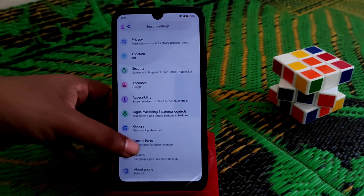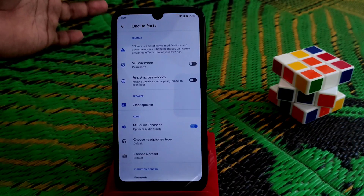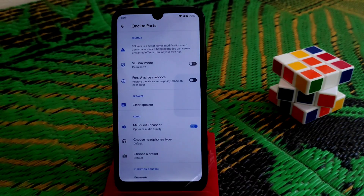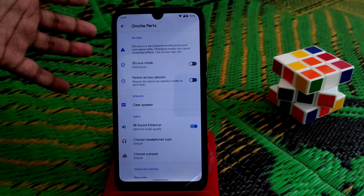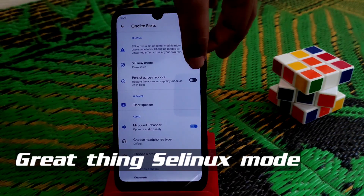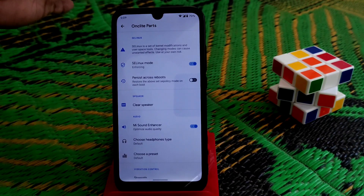If you have a problem installing an application like Magisk modules, you can use this easily. Here you can see the SELinux mode — you can change it between permissive and enforcing. If you enable enforcing mode, remember you must root your device first.